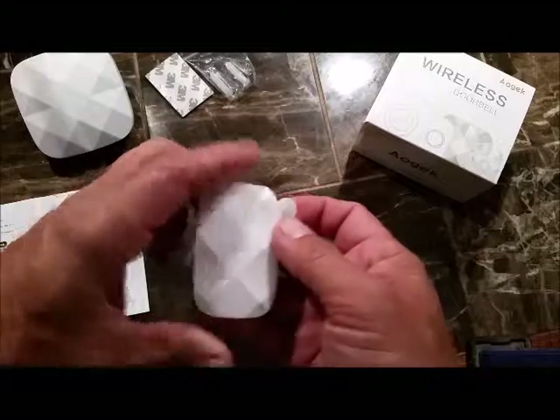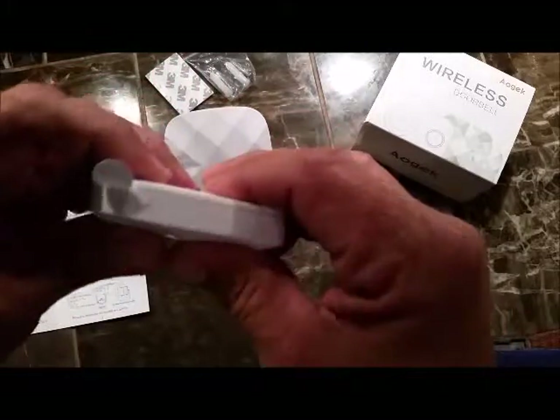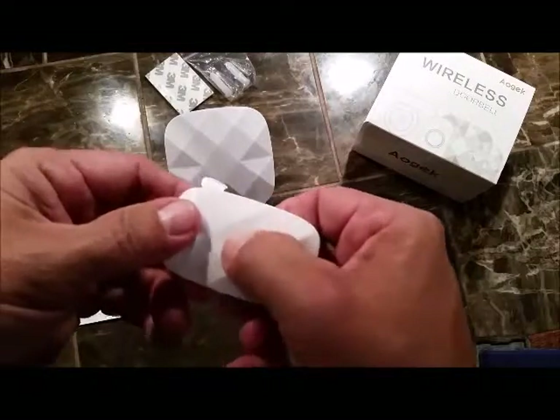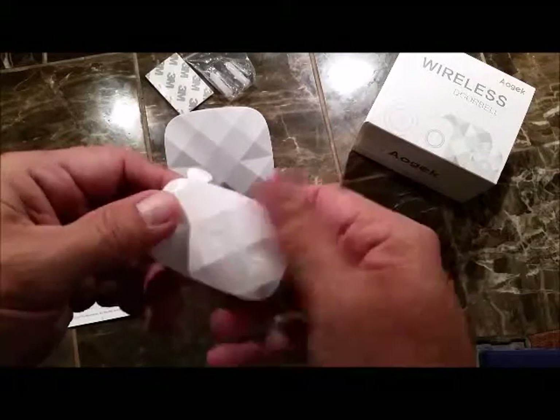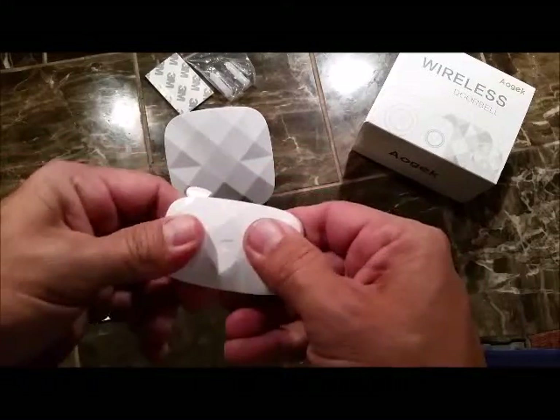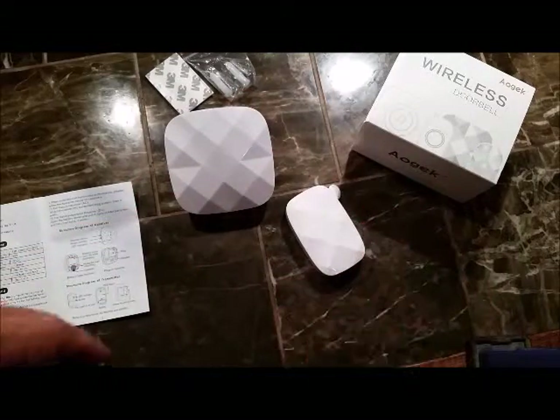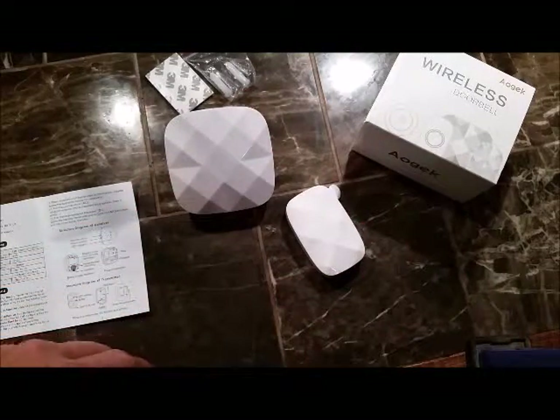I'm going to get into the instructions on how this works, and we will listen to a few of the melodies. I'm not sure if this is like a soft touch — if it detects a light touch — because nothing seems to click. So I'm thinking it's just a soft touch, like the heat — it registers the heat on your finger. I'm going to do some reading on the instructions and get back.